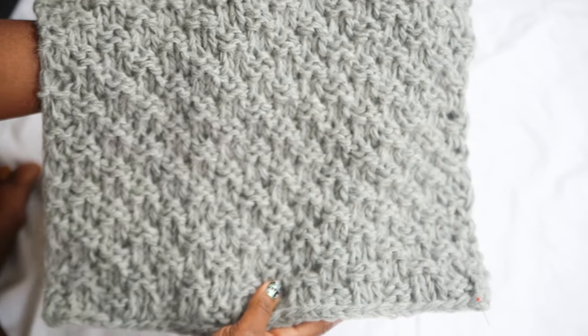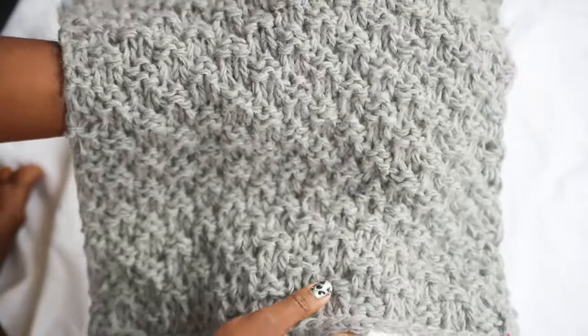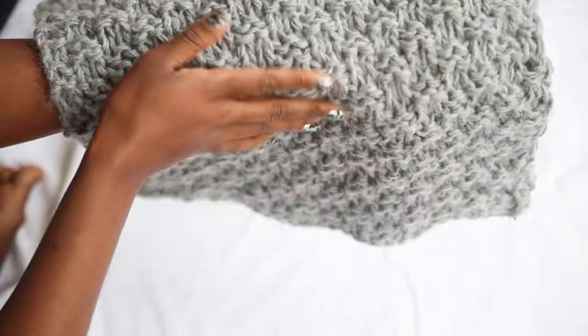And voila — your cushion cover is now done and you can Instagram the hell out of it! I hope you've enjoyed this knitting tutorial. Let me know if you'd like to see anything else — hats, scarves, jumpers, whatever. Please subscribe, it would make my day. Leave a comment, let me know what you thought, thumbs up — all that jazz. I'm going to put my previous videos here and here, thank you for watching and I'll see you very soon, bye!